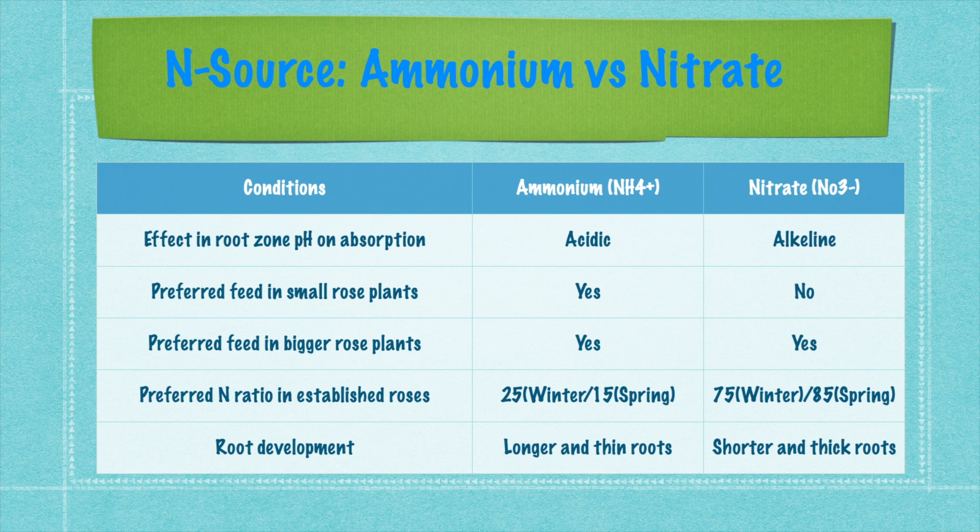The effect on root zone pH is that ammonium will make the root zone acidic and nitrate will make it alkaline or basic. A small plant absorbs ammonium better and its roots are not prepared to absorb nitrate, so for a small plant you should only give ammonium nitrogen. For big roses, you can give both. You can also see root development: longer roots form in ammonium-fed plants and shorter, thicker roots in nitrate-fed plants.